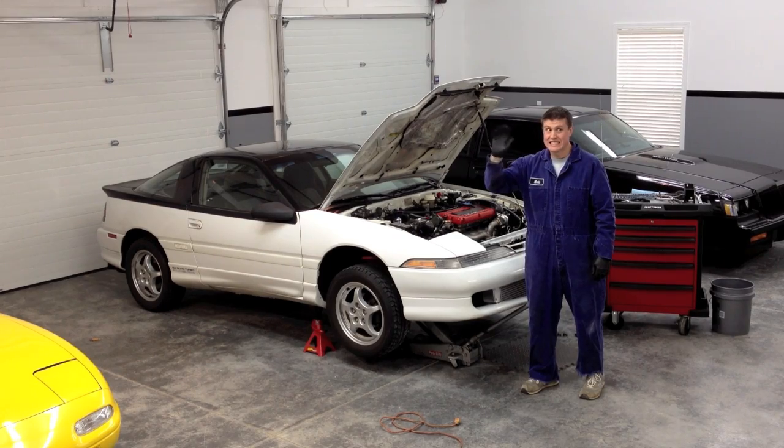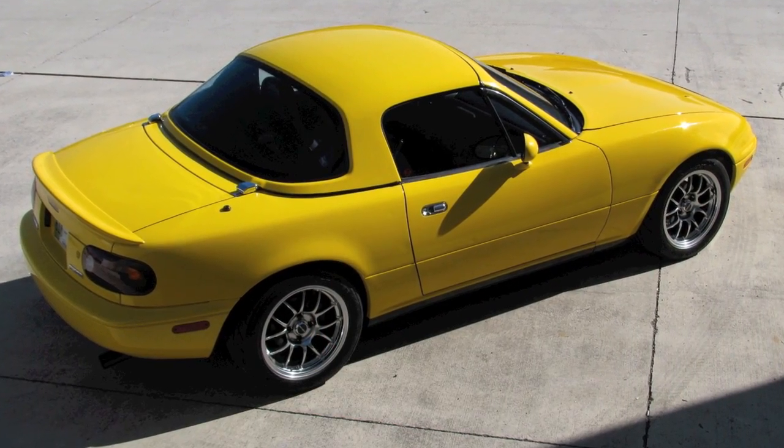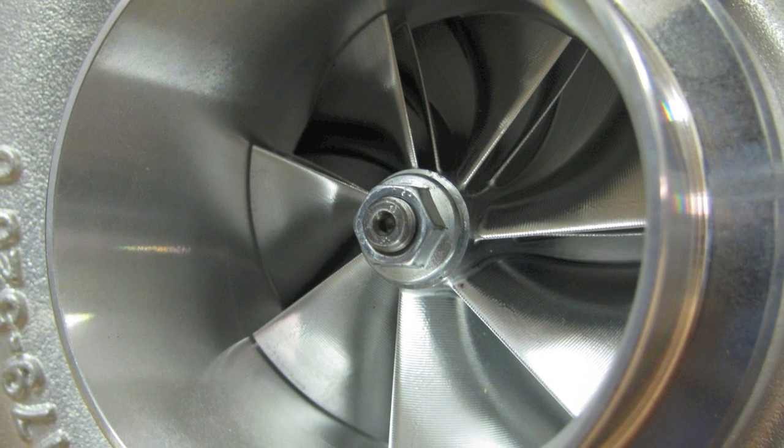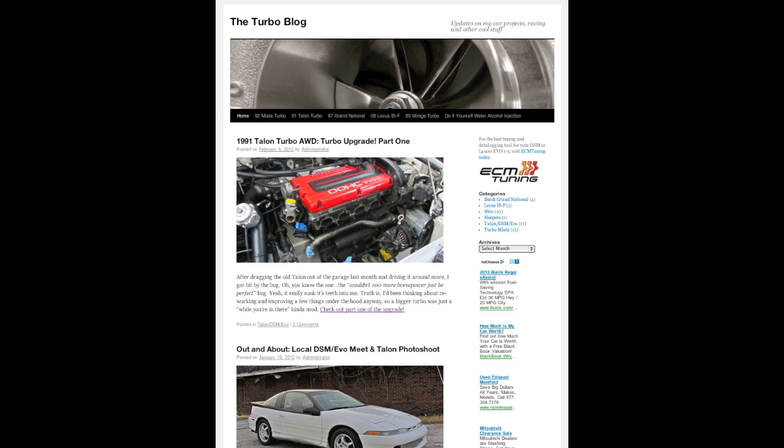Hi, this is me. My name is Tom and I love working in the garage. I like working on all kinds of stuff, mainly turbo cars. I enjoy thinking about cars, talking about cars, dreaming about cars, and sharing my car hobby with everyone.